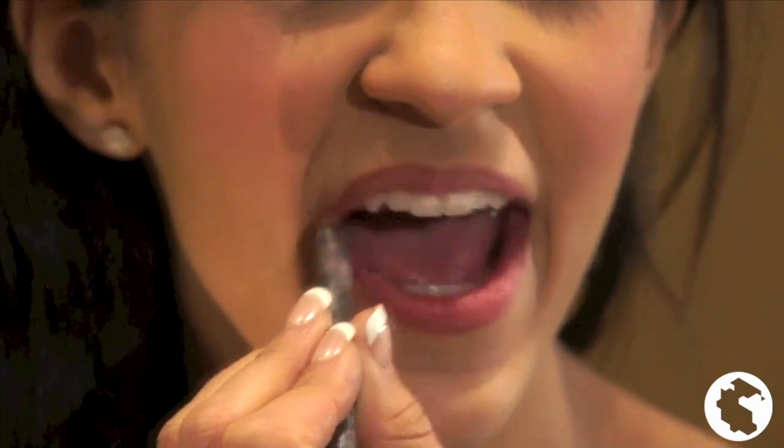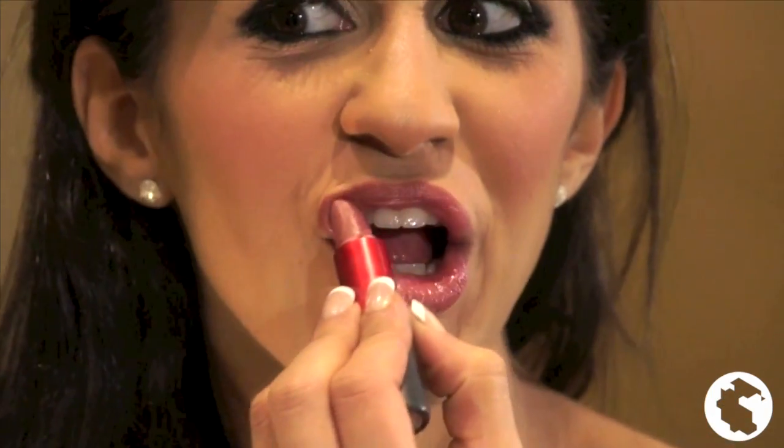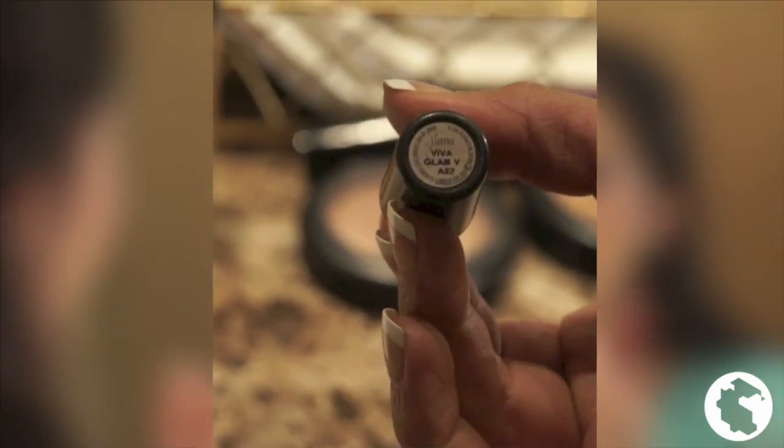Now, I'm using a lip liner to outline and define my lips, followed by my favorite MAC lipstick called Viva Glam. It also makes my lips sparkle and shine and looks perfect with my wardrobe for the pageant.